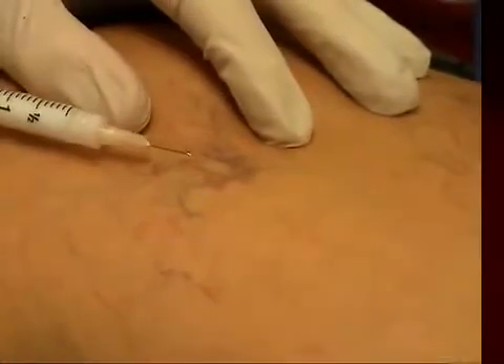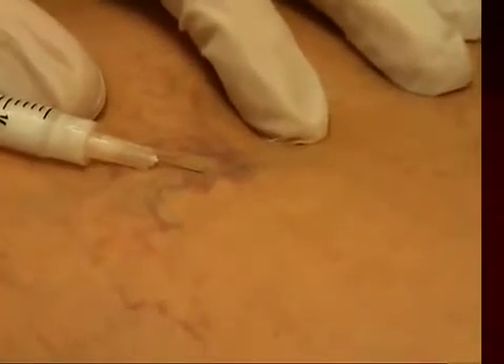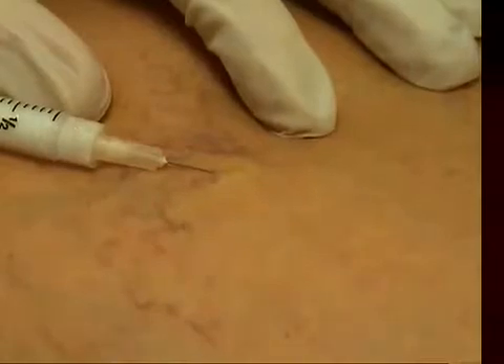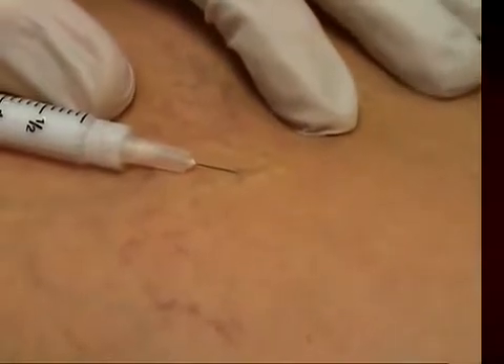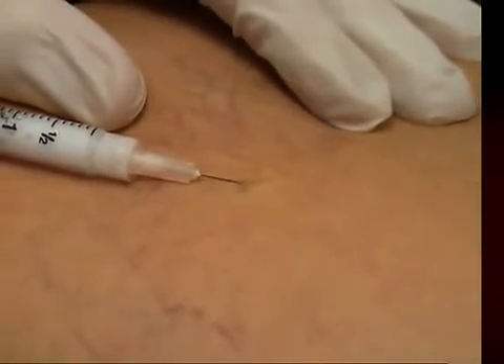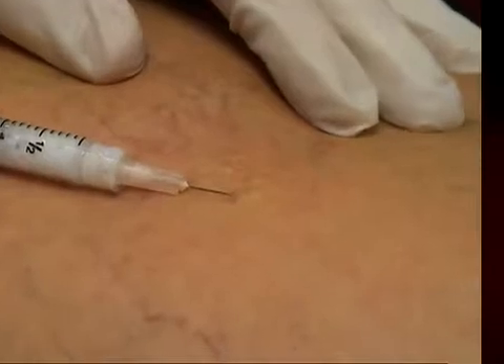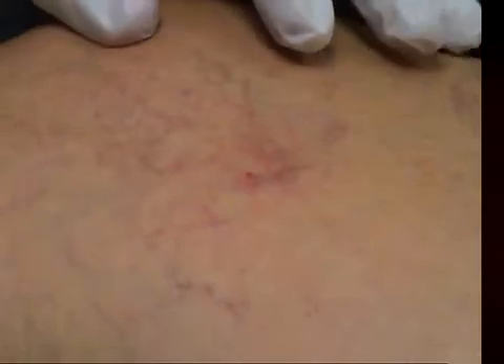Gentle pressure here. This is foam sotradecol, 0.1%. Now this goes in more slowly and does not reach quite as far as the regular sclerosing agent, but it hangs around for a long time. See how that hangs around — you can just see it refilling now centrally, but still a lot of this has not refilled. I squeezed it right there and it came back more quickly.